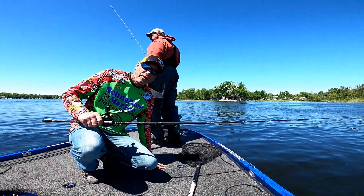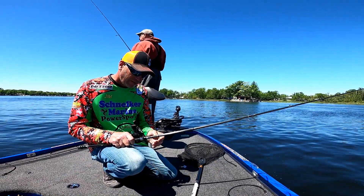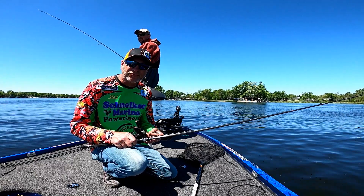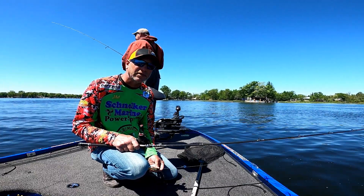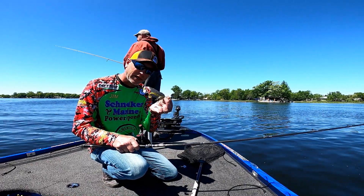Ray and I are on Lake Webster tournament, threw together. We're thinking roughly 12 pounds — not 100% sure on that, we haven't weighed any. Most of them came this morning on a swim jig though.